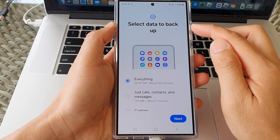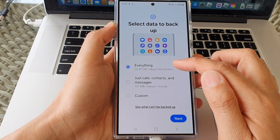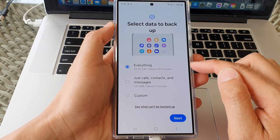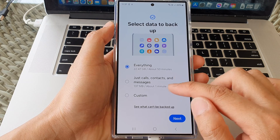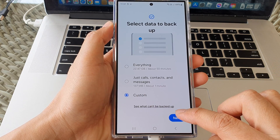On the Select Data to Backup page, by default it is set to everything — that is 22.47 gigabytes of data on my device. It gives you an estimated time of 15 minutes to complete the backup. I'm going to go down and select Custom, and then tap on Next.